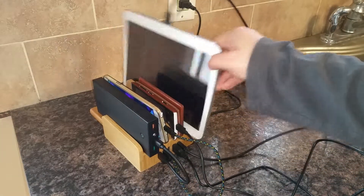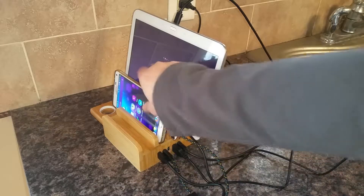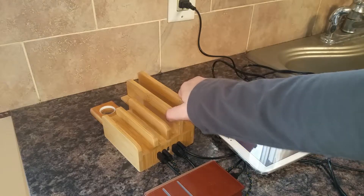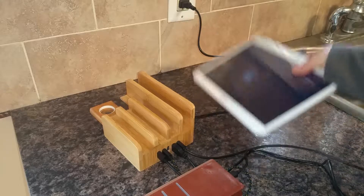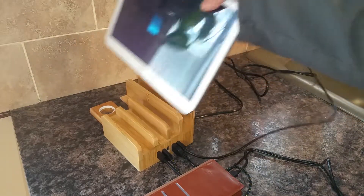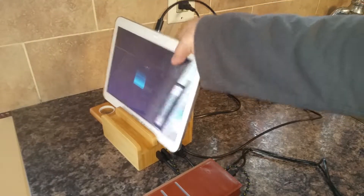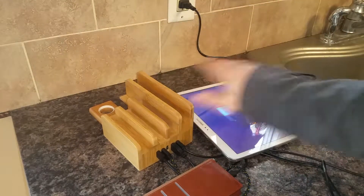I find this very sturdy. These slots are not adjustable but they are very sturdy, so they are not going to go anywhere. The tablet slots are meant for the longer ones in the back, and you can use this with maybe three tablets.